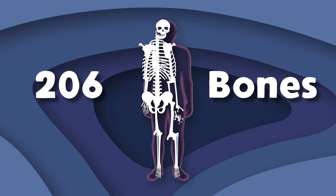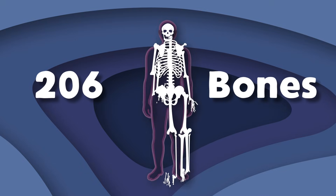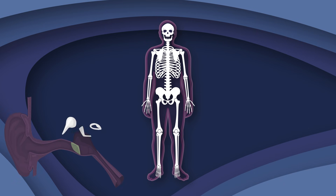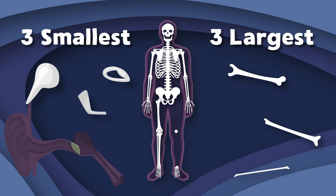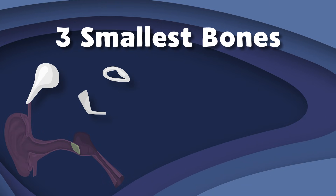There are 206 bones in your body. We all have different jobs and functions that we're about to show. We're the top three smallest to the top three largest bones in the body — we will show you our location and functions. You will see we are the top three smallest bones in the human body. Stay tuned to learn our names, our size, and where we be.